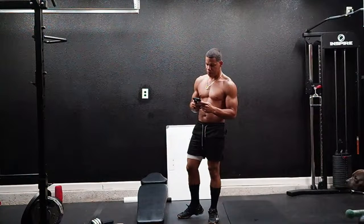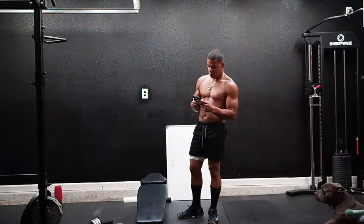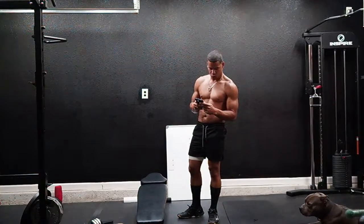If you haven't warmed up yet, please feel free to warm up. If not, just do a quick warm-up with me — we have a minute to do it.